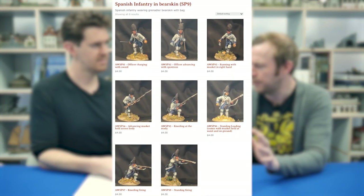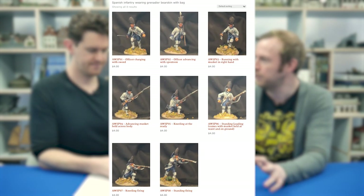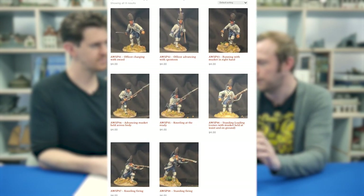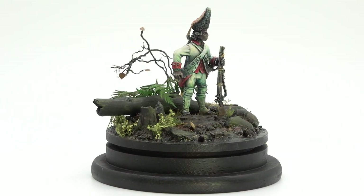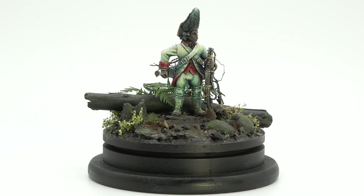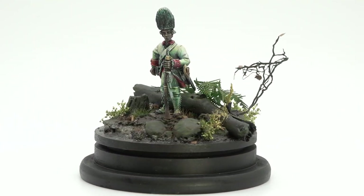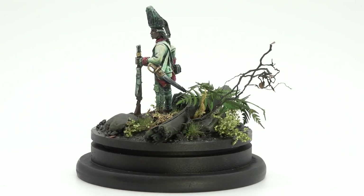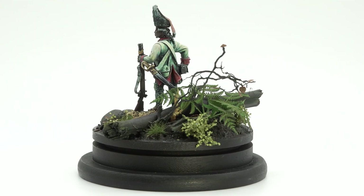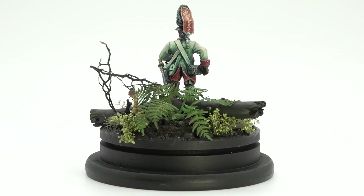They're designed for Spanish but they're also suitable for colonial American as well. Really cool figure. They've got a really extensive range and keep adding to it. I think they've got cavalry on the way as well. I'll be intrigued to see what they do with the horses.